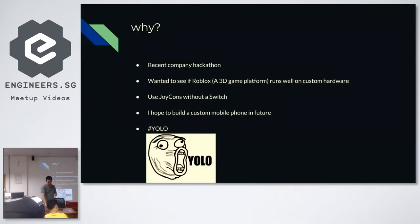So why did I do that? I was at the hackathon and I work at Roblox — it's a 3D games platform that runs on iOS and Android. I really wanted to play the games using Nintendo Switch controllers, but of course the Switch controllers only work on a Switch, which my company's game does not run on. So I just YOLO'd and decided to hack it together. I didn't know if I could do it in about eight days but I went ahead anyway.